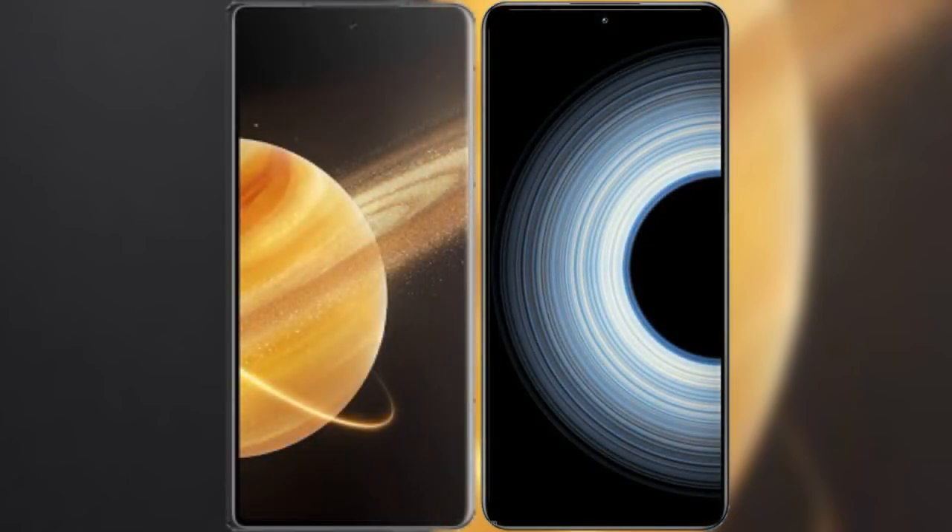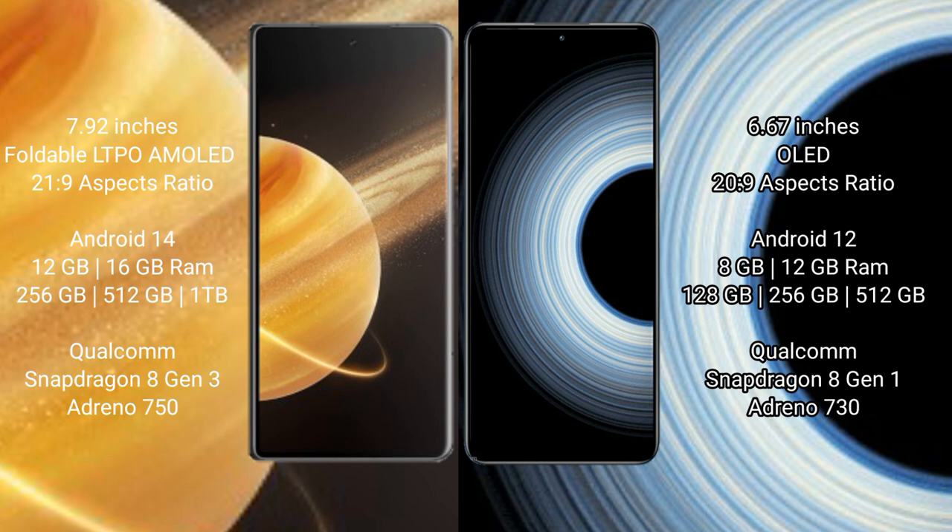We will compare the new Honor Magic V3 with Redmi K50 Ultra. Honor Magic V3 comes with a 7.92 inches foldable AMOLED display and Gorilla Glass protection. Redmi K50 Ultra features a 6.67 inches OLED display and Gorilla Glass protection.